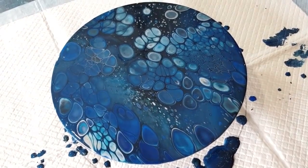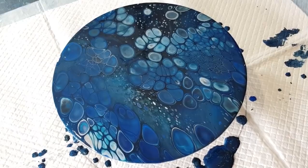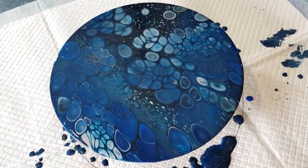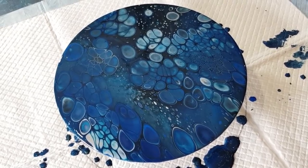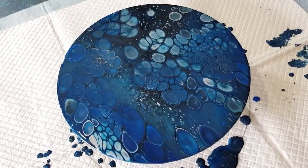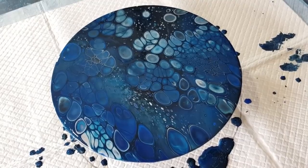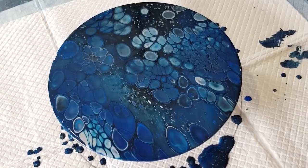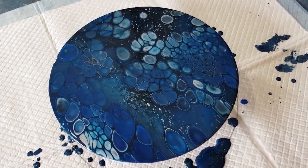Thanks for watching! I think I'll do nice dark emerald greens next with some gold, and then turquoise and copper down the track. Subscribe to my channel and hit the little bell — that way every time I do a new pour you'll be notified and you can watch and then try it yourself. Thanks for watching, I'll see you for the next one. Bye for now!